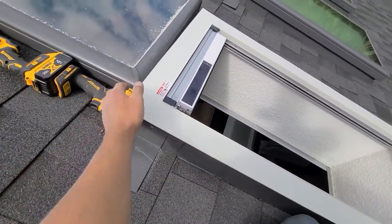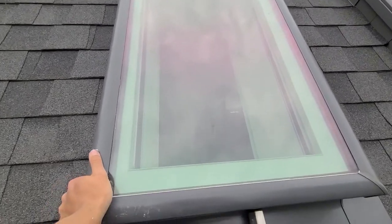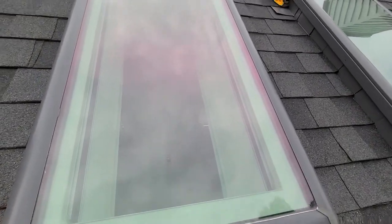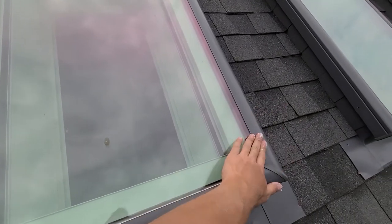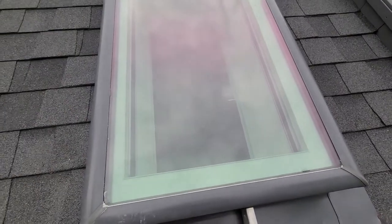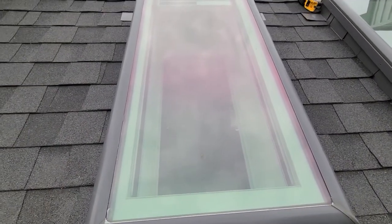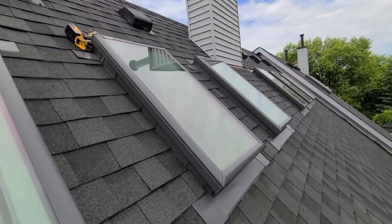Alright, so this is what it looks like from the outside. We've got the glass back on, and as you can see the blind and tray is sitting on the curb first, and then because the skylight has its own rubber gasket it just sits right on the tray. And there you go — just got to do the same thing for the other two.